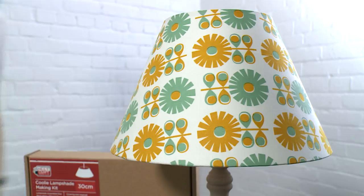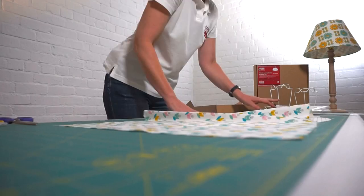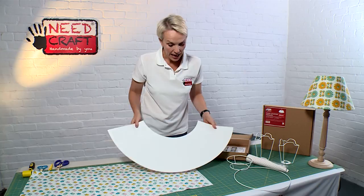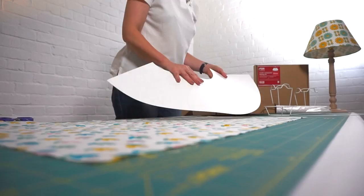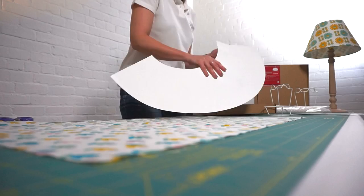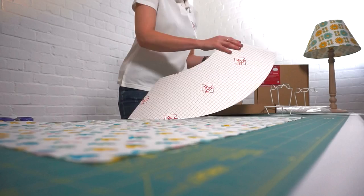We also have the lampshade PVC in the box. This is a really high quality, professional lampshade-making PVC and it's self-adhesive. It's white on one side, it's anti-yellowing, anti-static, and it's been tested at the Lighting Association labs. It's also been tested for fire resistancy, so from a safety point of view you know you're using a really high quality product.